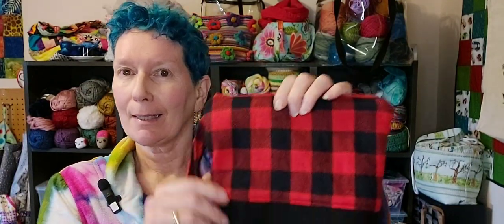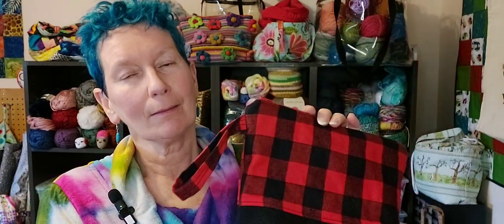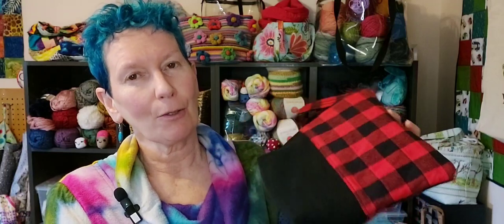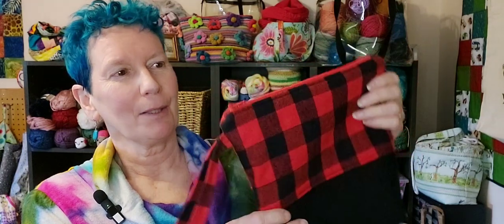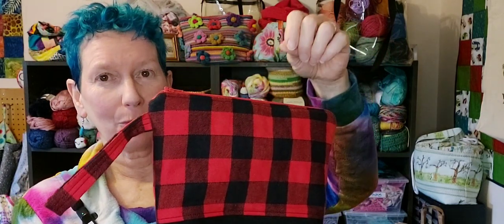Hi everyone, it's Nicola back in the stitches and slapdash re-sewing room. I have another tutorial for you today — this time it's for a zipper bag. My last tutorial was for a drawstring bag, probably more for knitters and crocheters, but not limited to that, and I wanted to do another one that was a zippered closure.